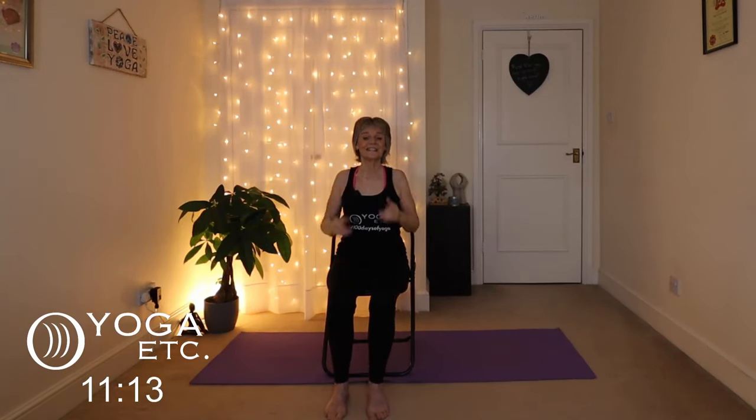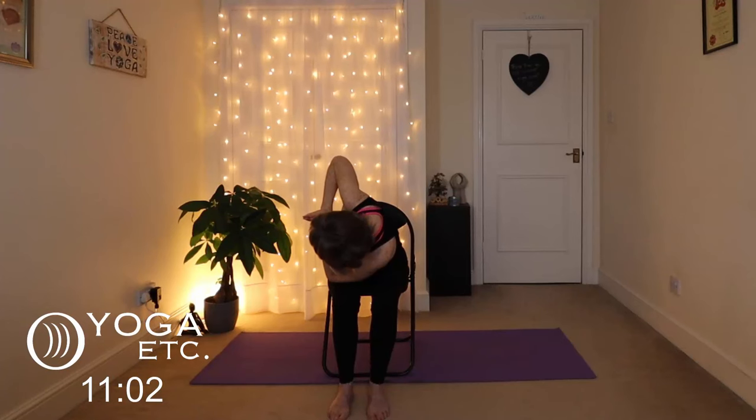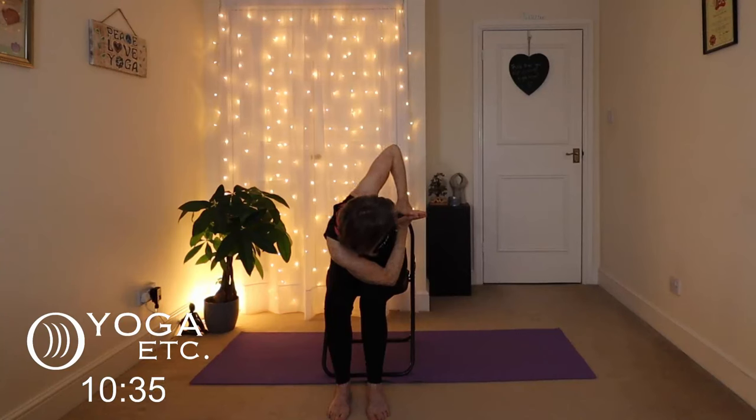Exhale down. How about a prayer twist? Palms together, bring that left elbow down to your right knee, push the hands together. Remember keep breathing. Slowly coming back out. Sit up nice and tall in between. Palms together in prayer, right elbow to left knee, and rotate that body around for another spinal twist. Really good for you, keep breathing, and coming out again, sitting up nice and tall.